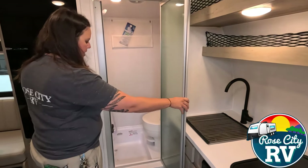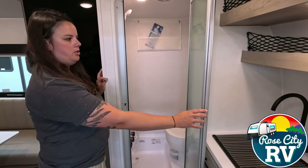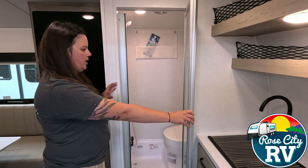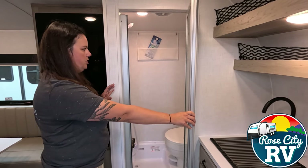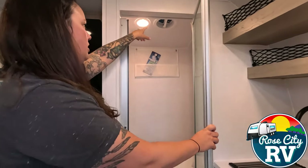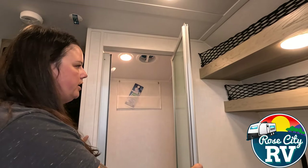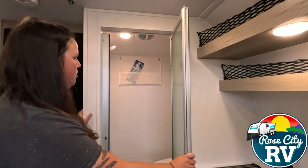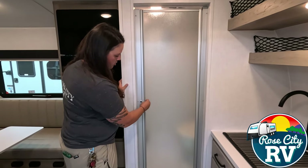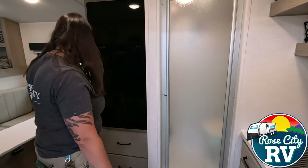Inside of here we have our wet bath, so you're going to have a toilet and the shower set up. Because on something this small, you don't have room for both, so they incorporate them together. Behind that, you're also going to have a nice little exterior storage compartment, so that can get wet and you don't have to worry about that. We also have a 360 vent up there with a little fan for airflow, and a motion-sensored light. It's a super nice door with a little travel lock — it's magnetic, so it works and feels really nice.